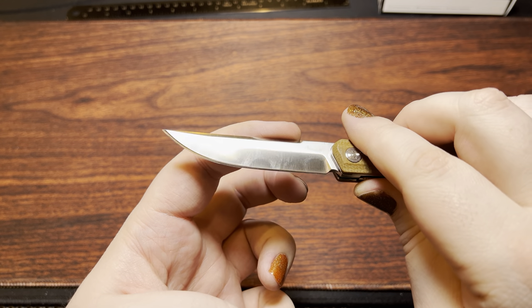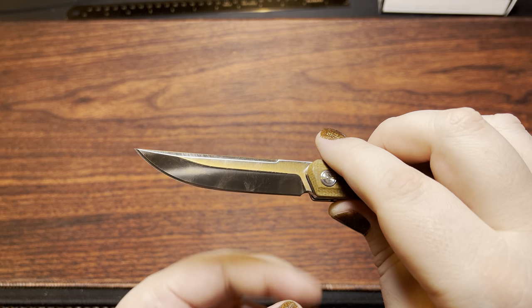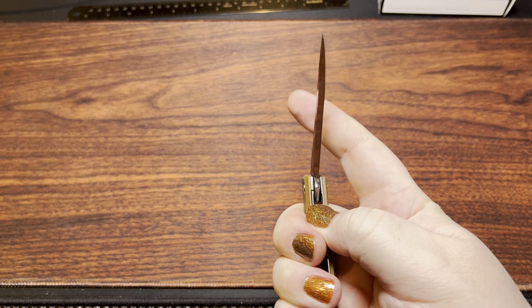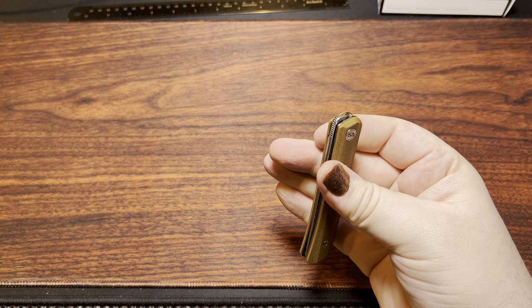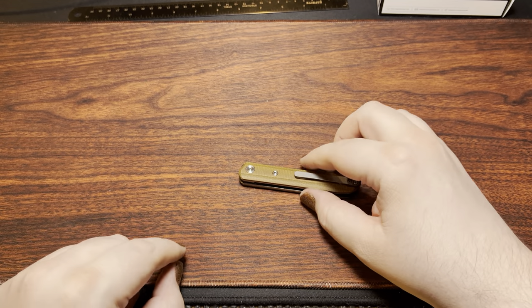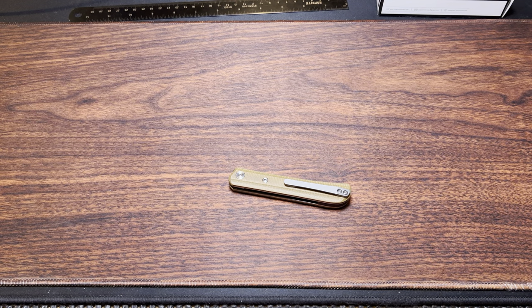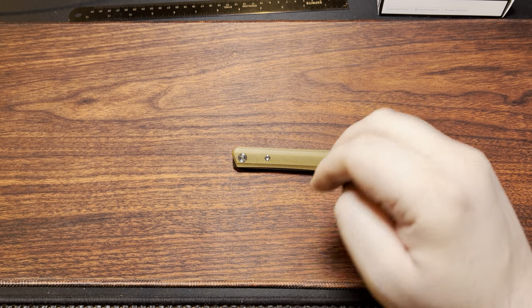I recently sharpened this up to a 17-degree angle — it was a little more steep than that when I got it. It's basically a high saber grind. It's riding on ceramic bearings using a 4mm pivot, not the 6mm that a lot of larger knives from Europe and China use. So it's a little more like Max Ace knives and the work he's done for Tucson.